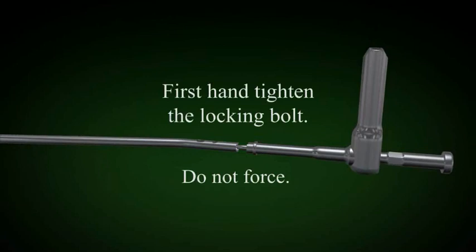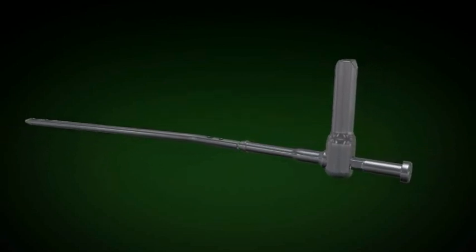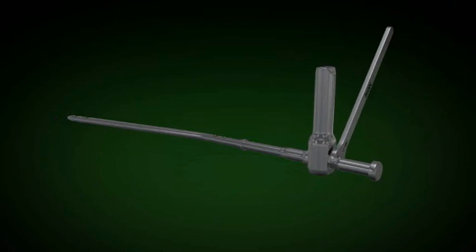In each approach using the Sign nail, the orientation of the proximal bend of the nail is different. Tighten the locking bolt using the wrench and check this periodically throughout insertion of the nail.